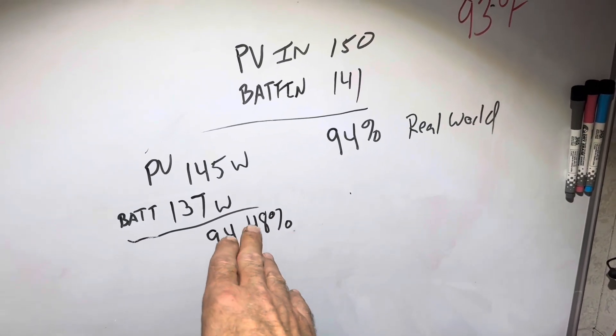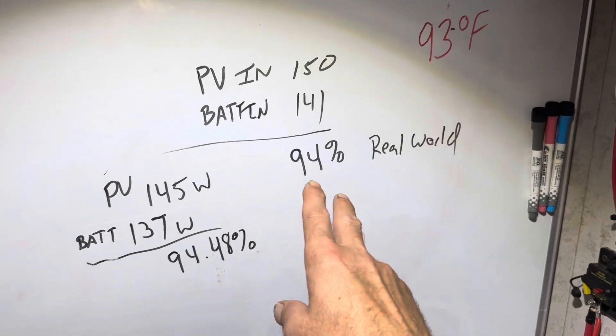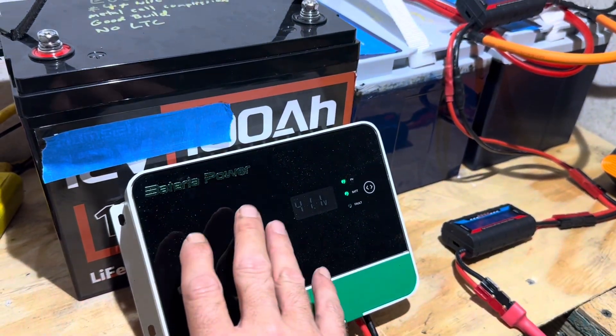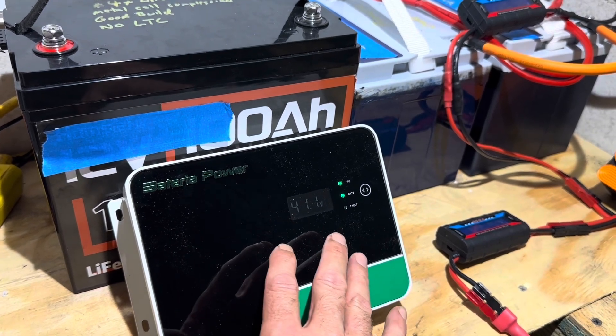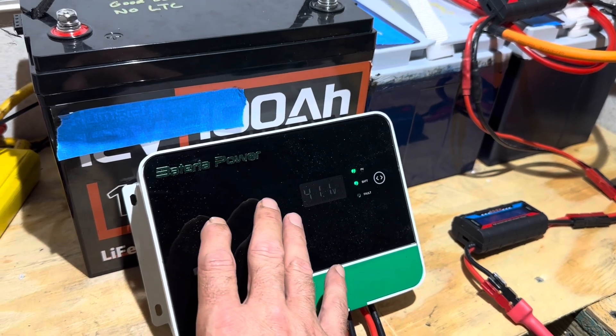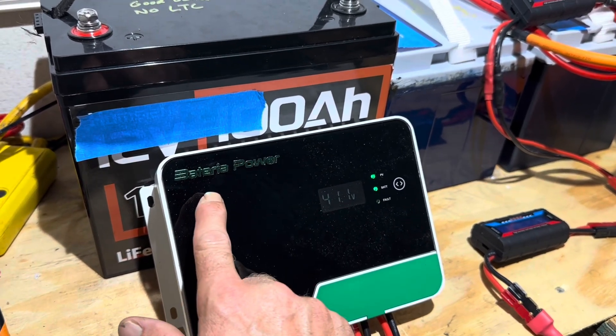It's a cheap charge controller with almost 95% efficiency — that is not bad at all considering the price. Now, another controller: I knocked this one for not having the factory lithium settings and things like that. This Battery of Power 40 amp — I've been using it on some lead-acid batteries and this one's been quite surprising.